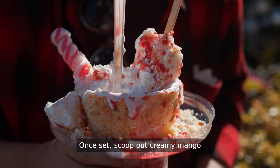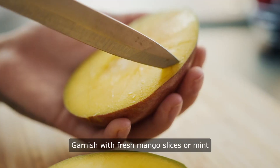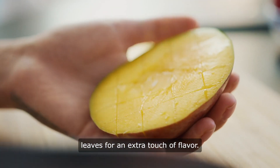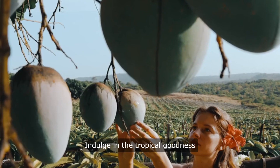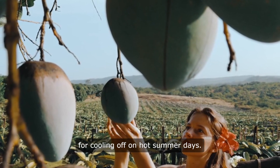Six, once set, scoop out creamy mango ice cream and serve chilled. Seven, garnish with fresh mango slices or mint leaves for an extra touch of flavor. Indulge in the tropical goodness of homemade mango ice cream, perfect for cooling off on hot summer days.